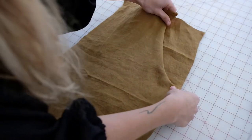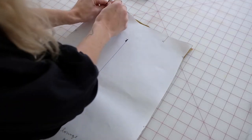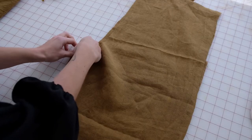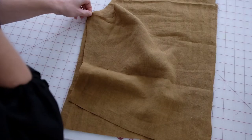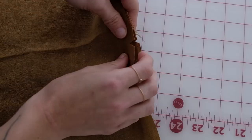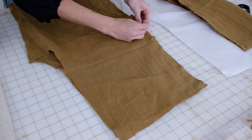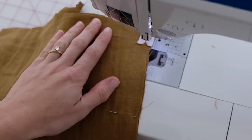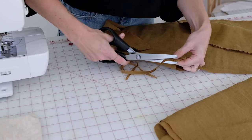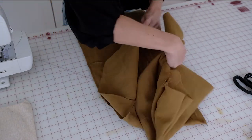Lay your front pant pieces out right sides facing you. Unpin your back pant pieces and, right sides together, lay your back pant pieces down on top of the corresponding front pant pieces. Match the side seam notches together on your front and back pieces. Sew along the inseam and the outseam, then finish the seams using the technique of your choice.